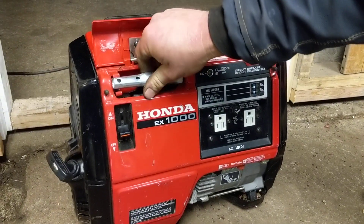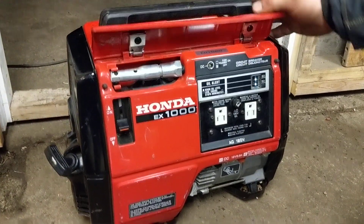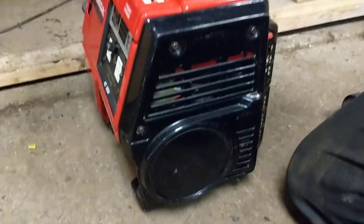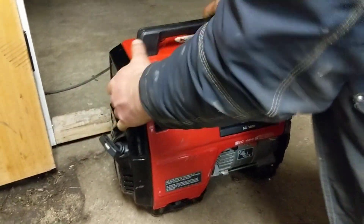That little tool there is the spark plug tool that comes with it when you buy it new. Like I said, it's in really nice condition — it's clean, it's not rusty. We just wanted to show it to you, and we're going to fire it up and put a load on it.